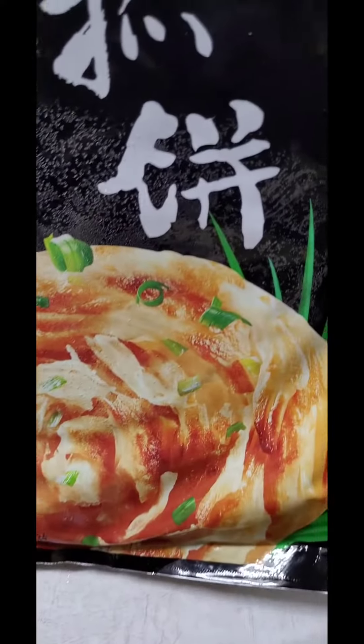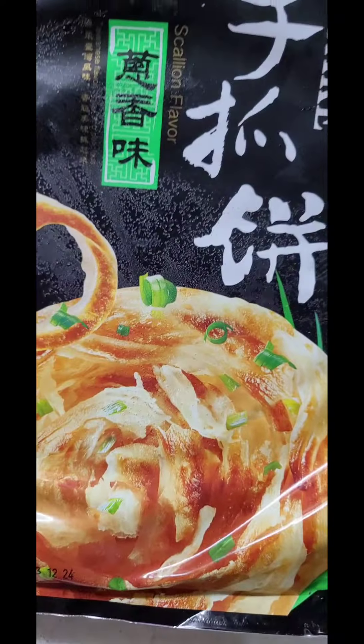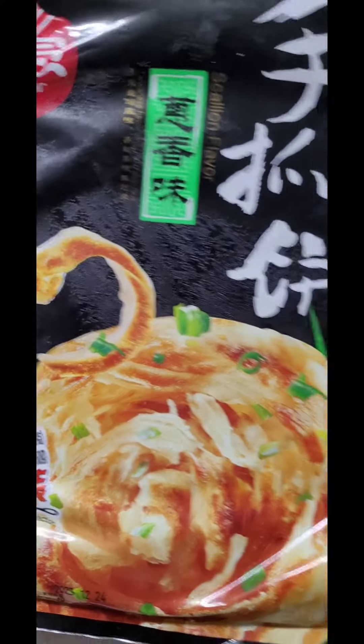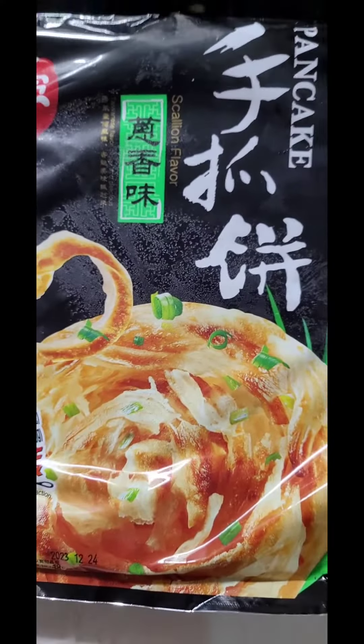I'm gonna have this for lunch. I'm gonna show you how to cook this baby — it's good for breakfast, lunch, or any time of the day. Okay, let's start.